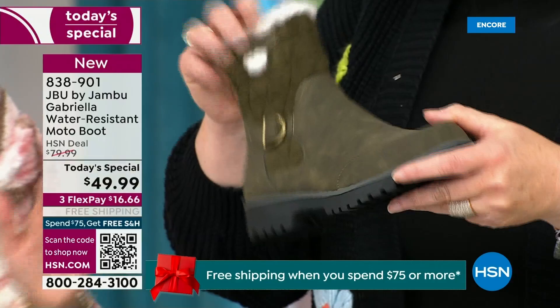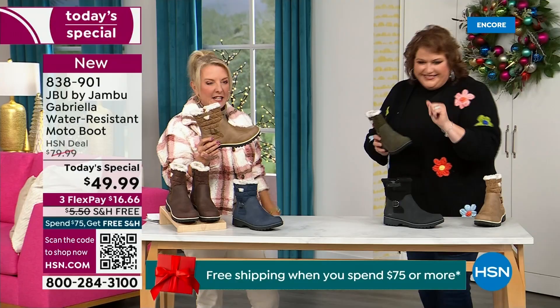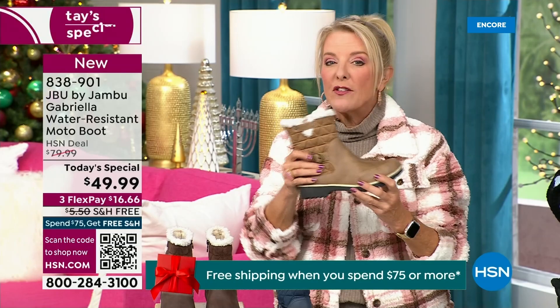When you see a traction boot like this and you look at all this base, you think it's going to weigh like two cement bricks on your feet — three hours in, you're just dragging. But look at this — they're super lightweight, and yet you get incredible traction. They really are made to take the elements but look incredibly fashionable.